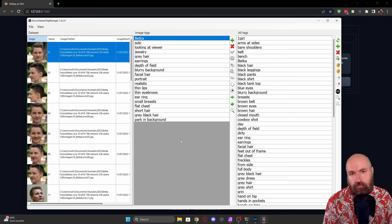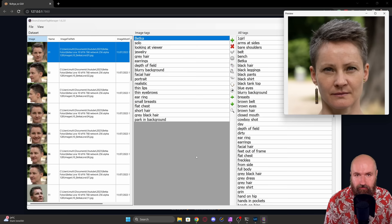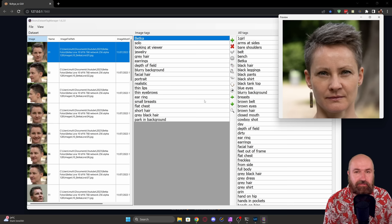After that, use a tool called the BORU Dataset Tag Manager — it's free, I'll link it below. Here you can see all the images you've selected and all the text created inside the text files. You can use a preview for a bigger view, but I'd highly advise placing the preview somewhere out of the way, because this software sometimes gives you a popup for saving changes that might be hidden behind the preview — and if that happens you have to Alt+F4 the software because there's no other way to get to that popup. That's a bit of a pain.